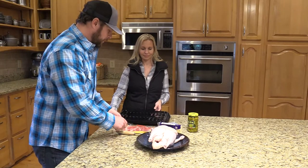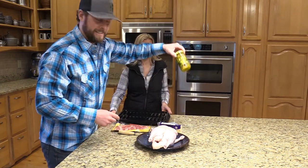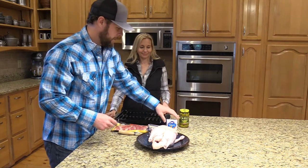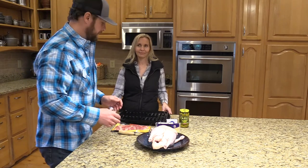We're going to show you how we do that using bacon, jalapeño slices, some pepper jack cheese, and some toothpicks. It's really simple and it just takes a few minutes to do once you have the bird all cut up. Let's get started.